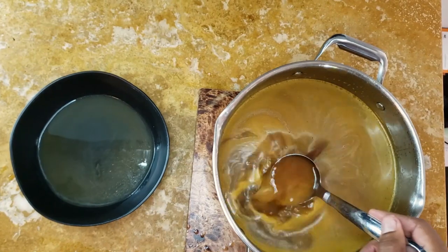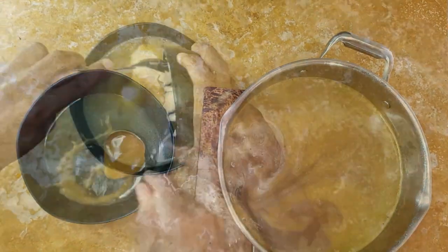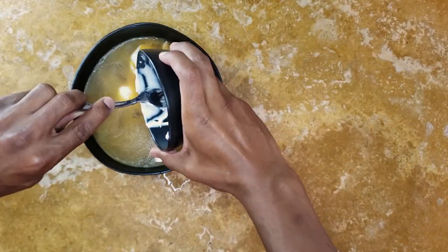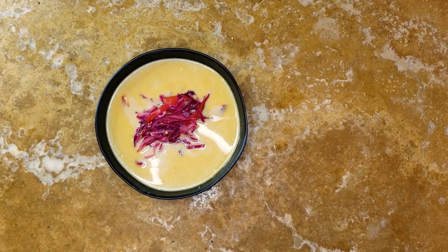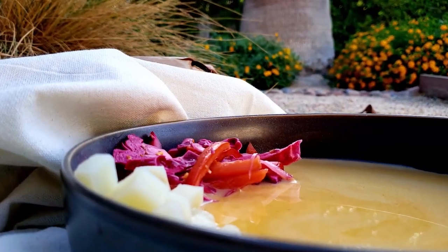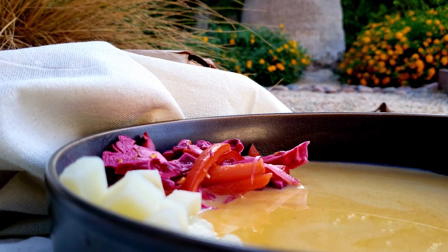To serve the soup, ladle a bit of the base into a nice bowl. Then top each bowl with about a quarter cup of diced potato and another quarter cup of chow chow. This is unlike any soup you've had before — it's creamy, spicy, savory, and has a bit of crunch from the vegetables. You'll want more and more of this soup as the days get colder, and most of these are the kind of ingredients you can have on hand that will last through the winter.